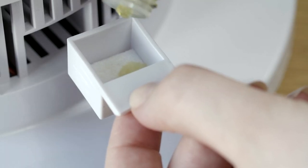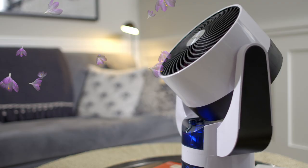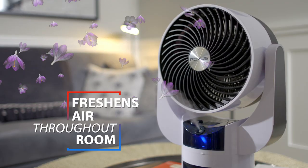In the special aroma diffuser compartment, SmartAir will refresh a room and clear your airspace of unpleasant odors for spa-style serenity in your own home.